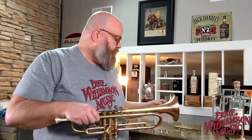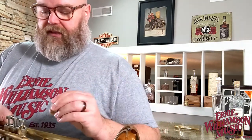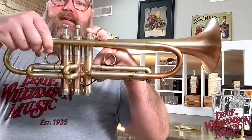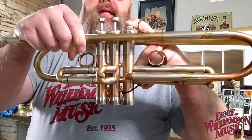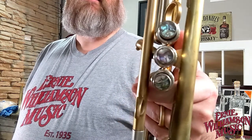Also included are heavy and recessed valve tops — they are heavier in weight and also recessed. When you push the valve down, instead of the valve sitting up on top, it recedes into the valve cap. It's something that the vintage One trumpet did. And the valve tops themselves are just lovely.